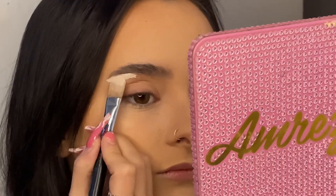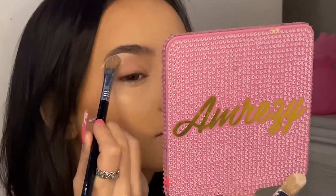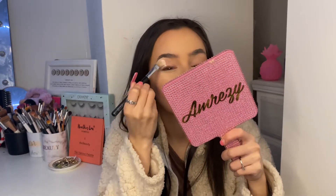The first thing I'm going to do is prime my lids using the ABH eye primer. What I've been trying to do recently is just carve the arch of my brow and not so much the front, just so it doesn't look so harsh. I'm going to go in with the Zoeva 144 soft concealer brush to blend this part out, then use the Sigma E60 large shader brush. There we go — eye is primed and ready to go.